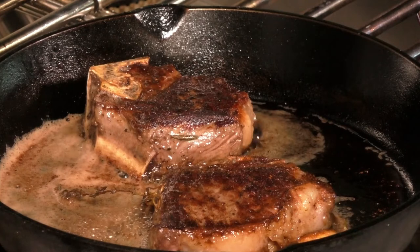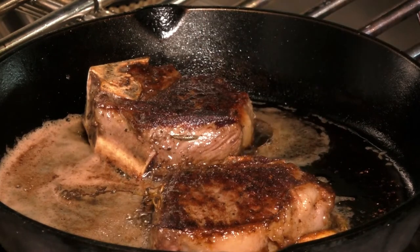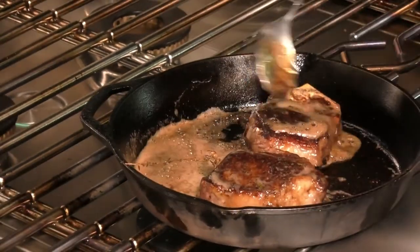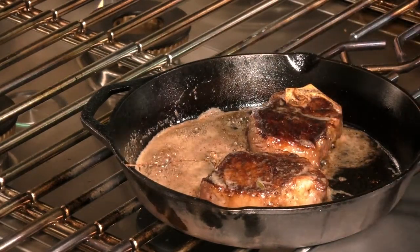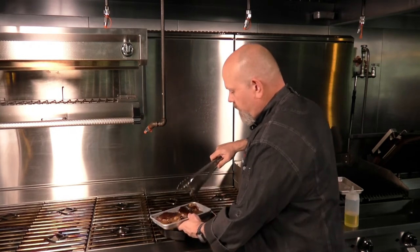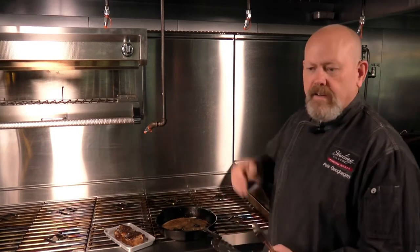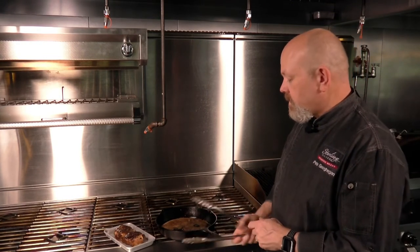I did give them a flip during that time because I had that hot sear still going on one side and didn't want to overdo it. When they come out of the oven, you give them another couple of bastes. Then what I like to do is just remove them, get them off that heat, and let them rest for a few minutes. At that point you can start putting together your plates and finish off with some compound butter. We're going to cut it open and see what we have — this looks really, really beautiful.